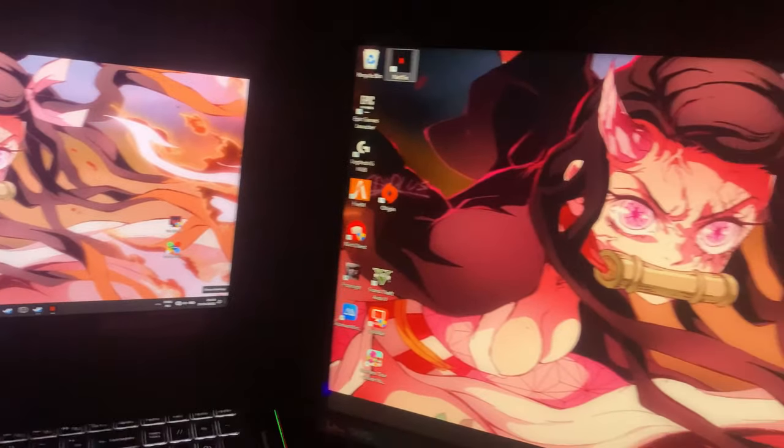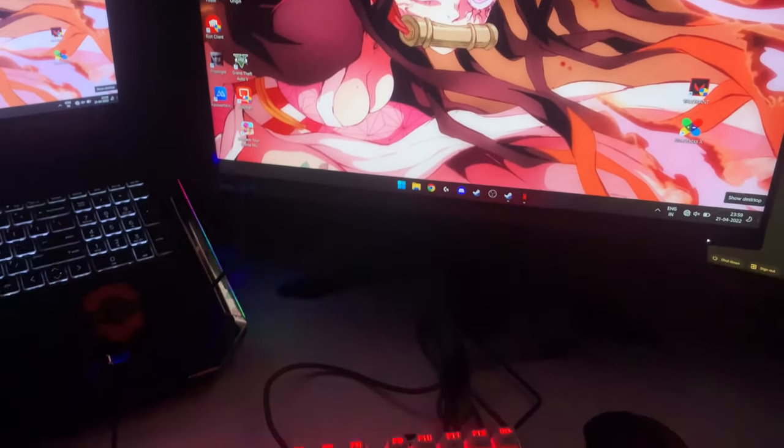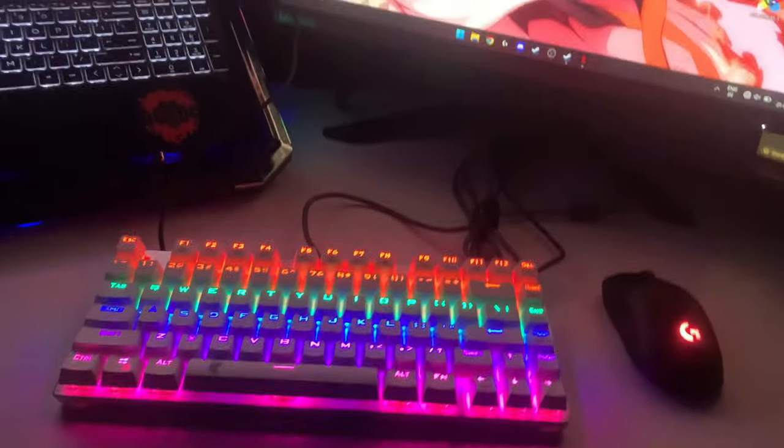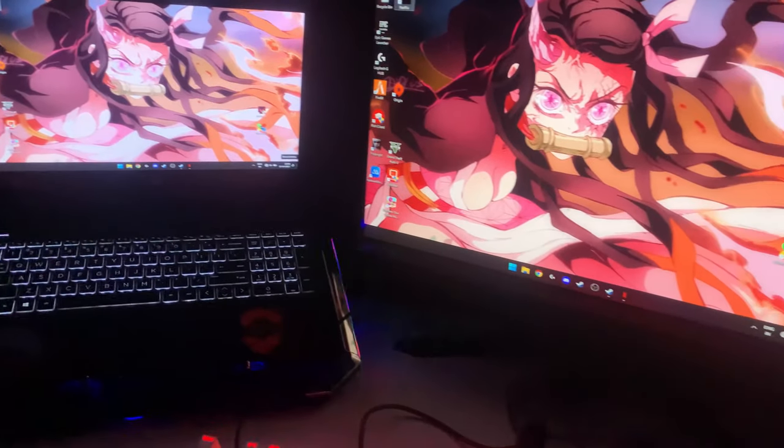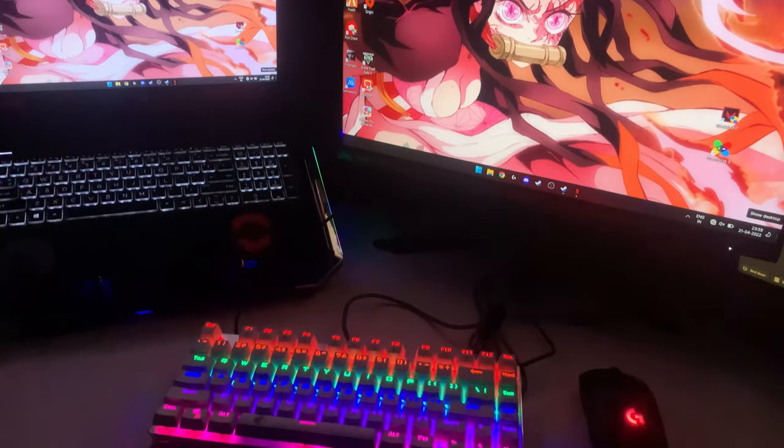So all of my products together — this is the final setup. I haven't talked much about the monitor because I recently bought it. But this is a monitor from Linua, the G-series, 23.8 inches. I'll make a video about it later.